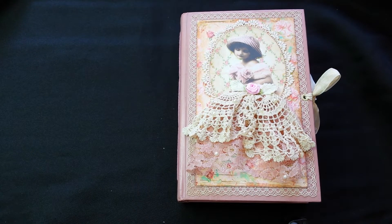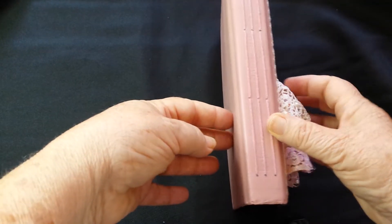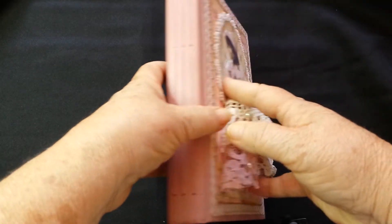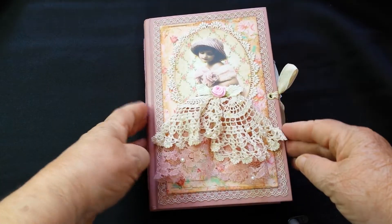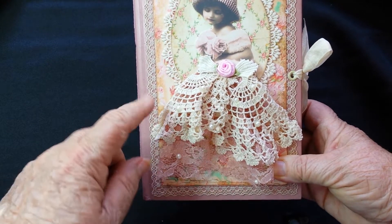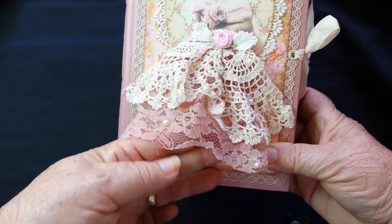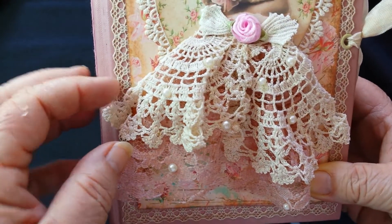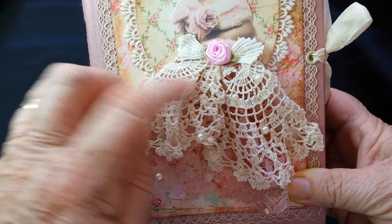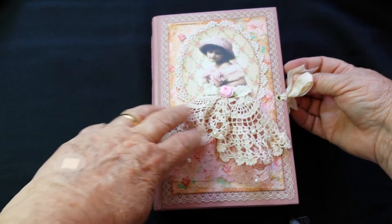Hi everyone, it's Laurie from Down Under and I've just completed a journal which is like a sewing journal. It's a book that I have refurbished, so it's got a hardcover and three signatures hand stitched into the spine. I have painted the book a dusty pink, and on the front there's this adorable girl with a dress that is tea-dyed, crocheted from part of a crochet doily, and some lace that I've tea-dyed a dusty pink as well. It's got some little flat back pearls on it and it's tied with a tea-dyed ribbon.